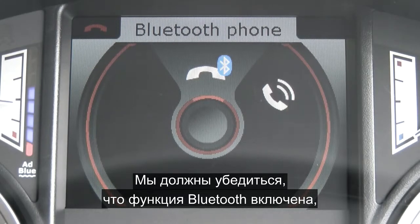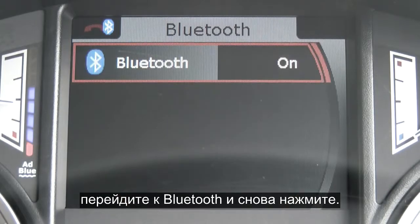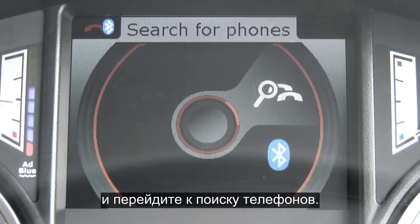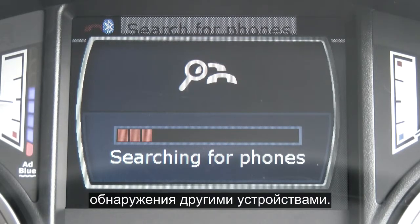We want to make sure that Bluetooth is on, so scroll down to Bluetooth and press again. Here you can see that the Bluetooth is on, so exit using the return button, press once, and scroll up to search for phones. At this point make sure that your phone's discoverability is on.